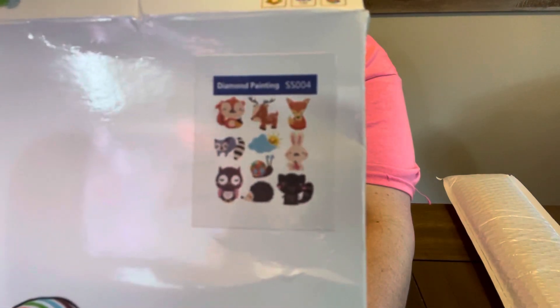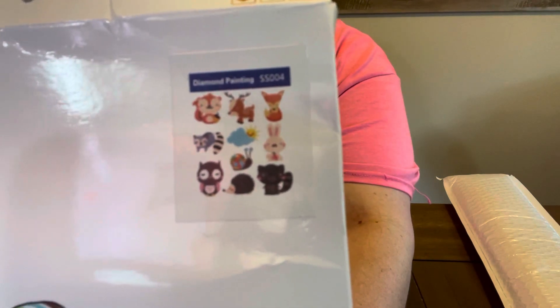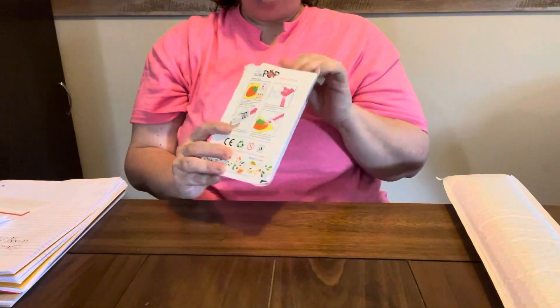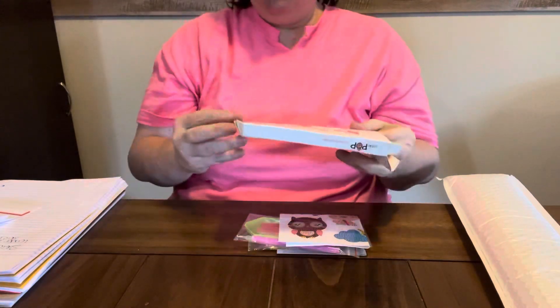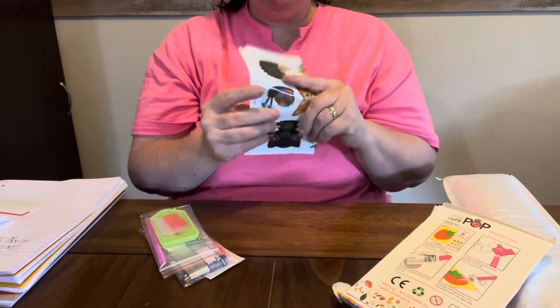These are the stickers I got. I'm going to take them out of the box for y'all to see. These were cute little stickers. I think there's ten of them — ten stickers. And y'all, these were $3.41 for these stickers. They're bigger than I thought they were going to be; I was afraid they wouldn't be very big.